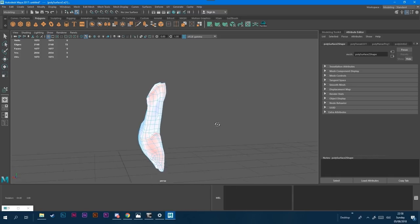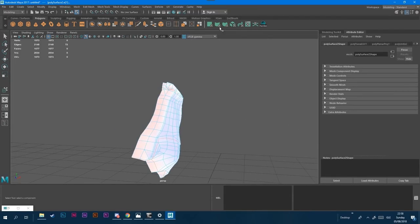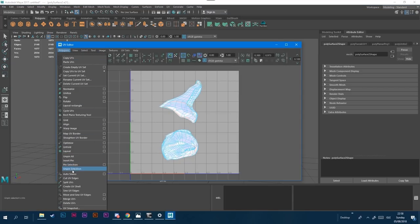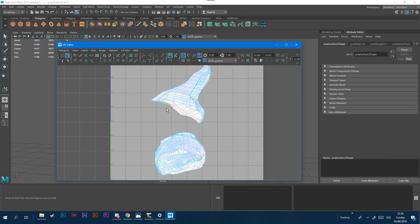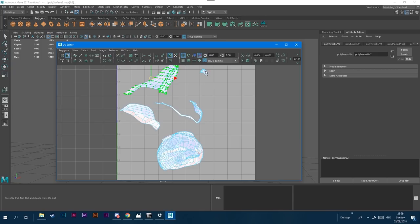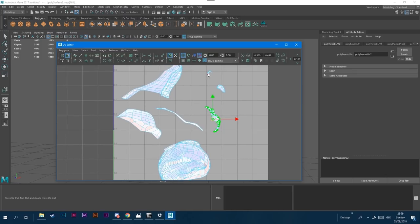It looks like I'm happy with how the islands are marked out. I'm going back to my UV editor and I want to cut, so I go up to Polygons, down to Cut UV Edges, and that will cut the mesh into the lines I have. I click this tool up here which lets me move the little islands, and you'll see I can now drag out the islands from where they were cut on the model. Obviously they're still not unfolded yet — they're a little bit messy.